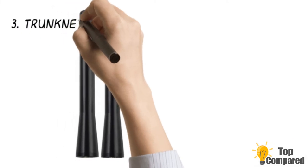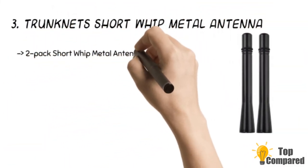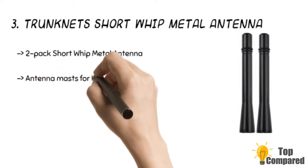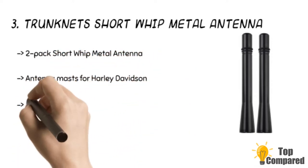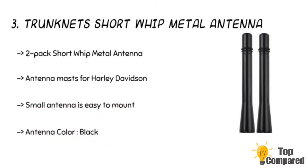The third product is the Trunknets Short Whip Metal Antenna. The 2-Pack Short Whip Metal AM-FM-CB Antenna Masts for Harley Davidson is worth the investment. The product is 4 inches long and can offer great reception. The small antenna is easy to mount and looks great in black color while working wonders in getting signals.